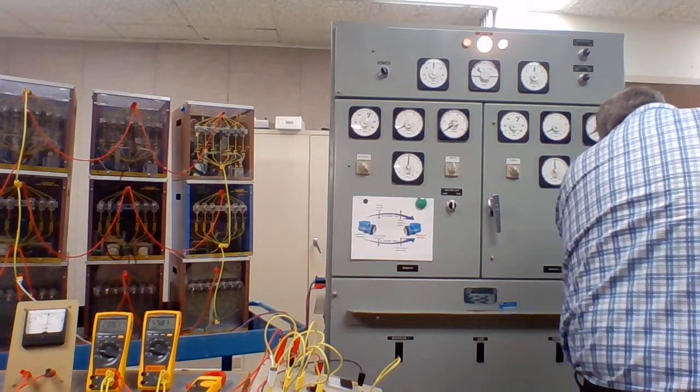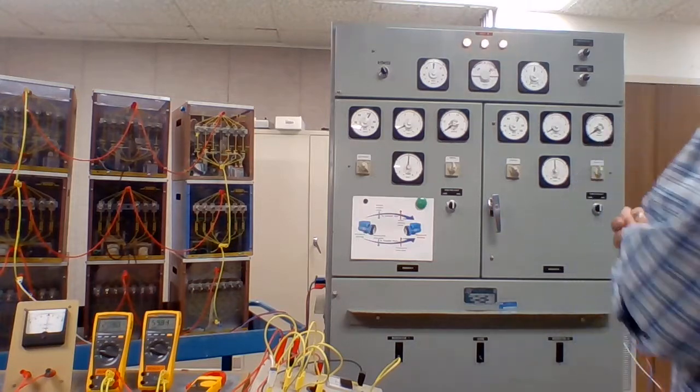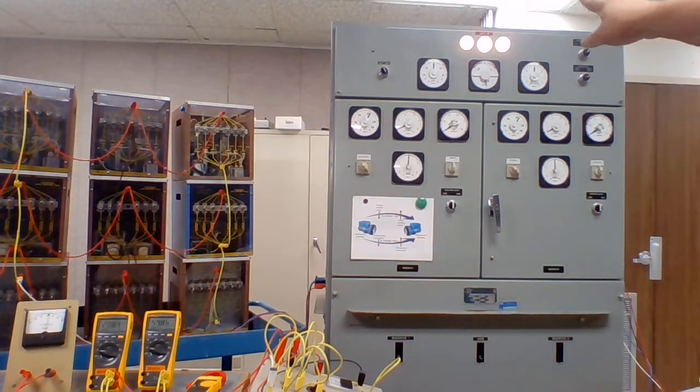So if we swap two leads on this incoming alternator, now you can see those bulbs are all changing at the exact same time.